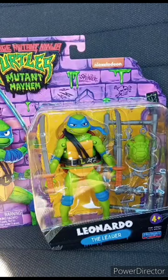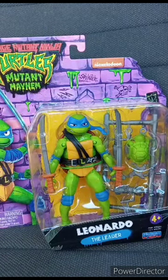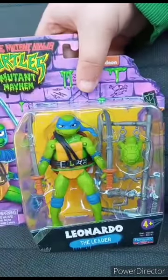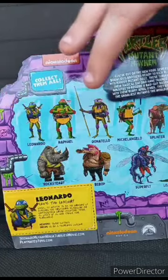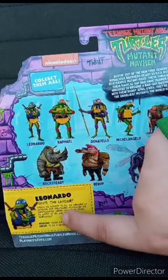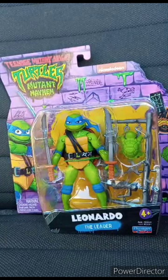Filmed today's video yesterday — talked about Peacemaker from DC. Now unboxing the Playmates TMNT Mutant Mayhem Leonardo the Leader figurine from Series 1. Series 1 includes Leo, Raph, Donnie, Mikey, Splinter, Leatherhead, Superfly, Bebop, and Rocksteady. Getting Leo out of his package in three, two, one.